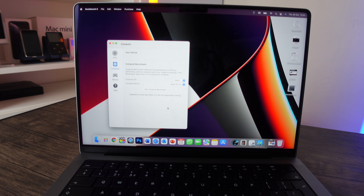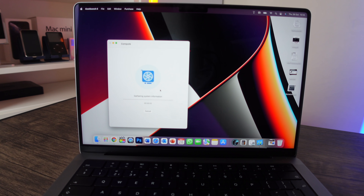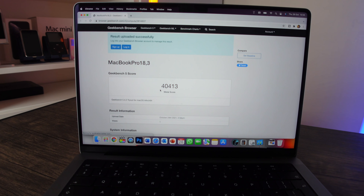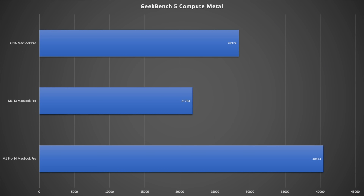Running the Metal compute score on Geekbench 5, the M1 Pro 14-inch scores 40,413. Comparing to the other machines: the i9 16-inch scores 28,372 and the M1 13-inch scores 21,784. The Metal score closely mirrors the OpenCL results, confirming the M1 Pro's strong GPU compute performance.